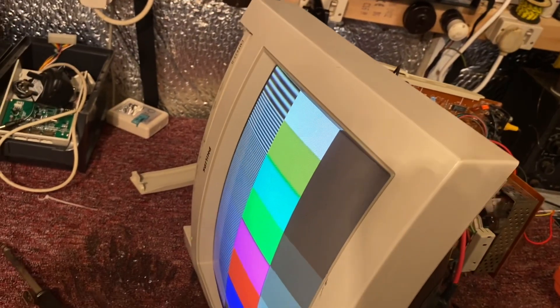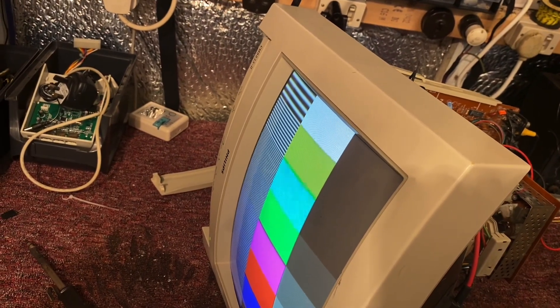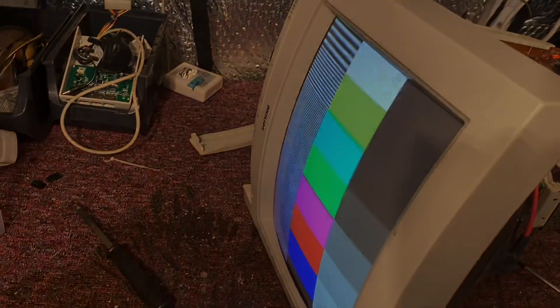The world's most quickest Philips CM8833 Mark II repair. Marvellous.